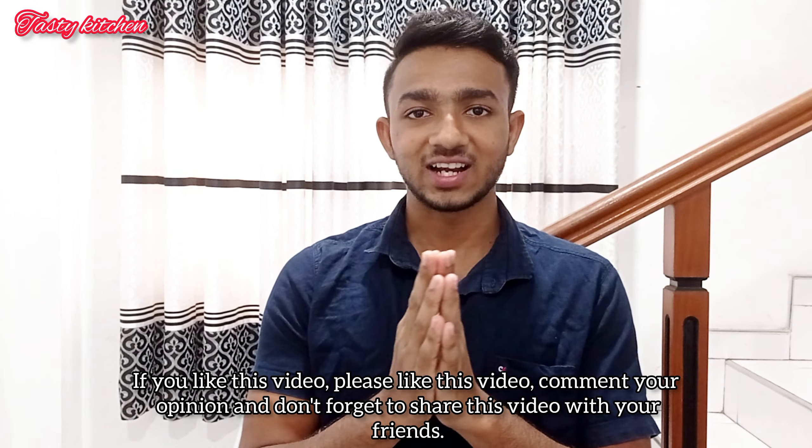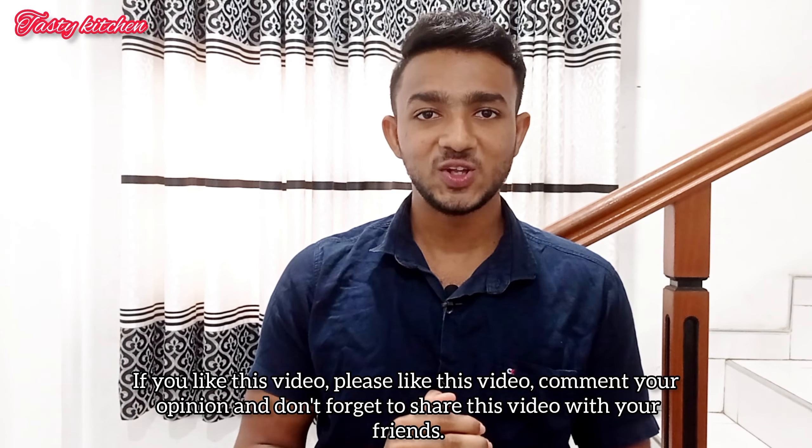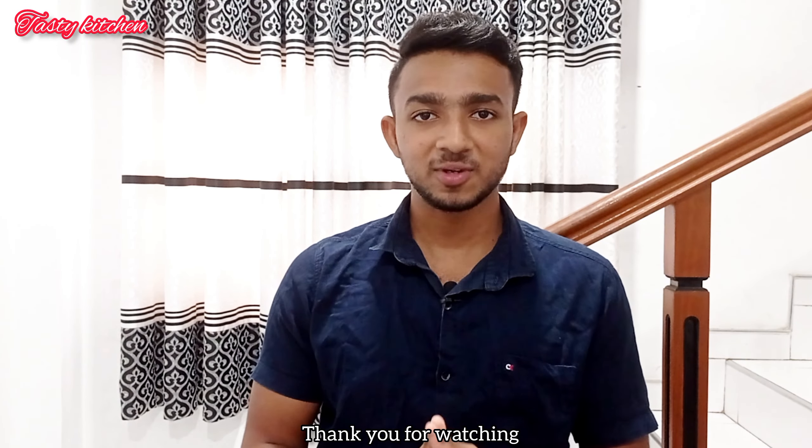I hope you enjoyed making these chocolate cupcakes with me. If you liked this video, please like it and leave a comment. I'll see you in the next video!